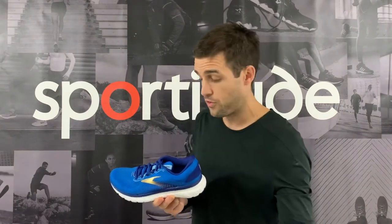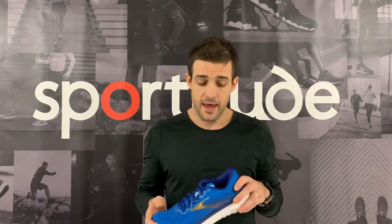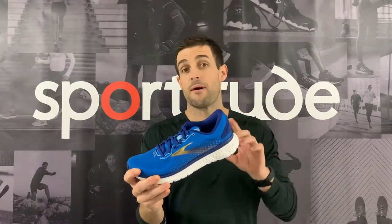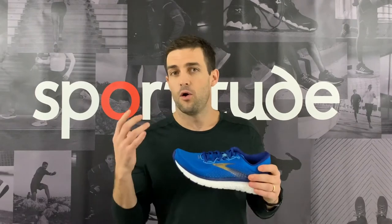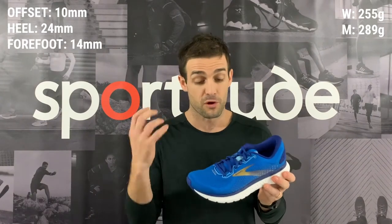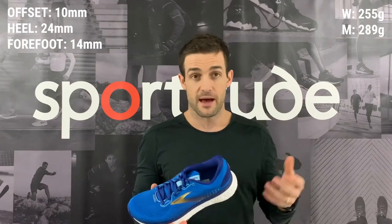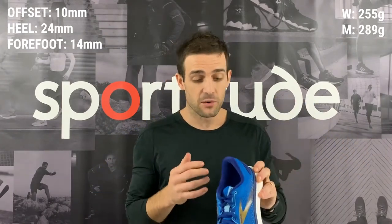Today we're going to talk all things Glycerin — compare it to where it was in the 17, what changes Brooks have made, and also profile the runner that should be considering this shoe. It is a max cushioned shoe with a lot going on underneath the foot. Brooks have engineered this shoe and it's sat in that category for the best part of 17 years — we're now up to the 18th version.